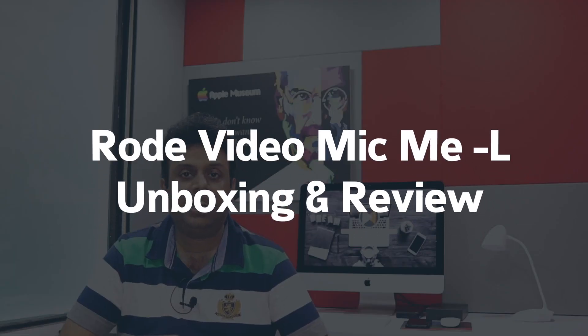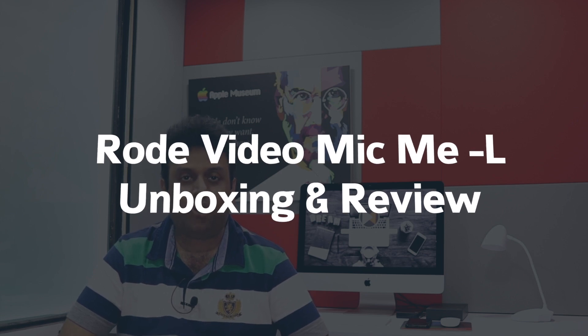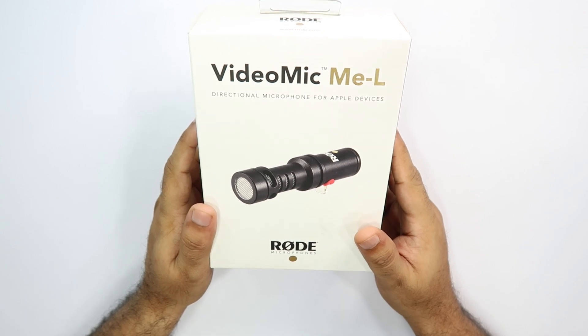Today we are going to do this unboxing and see the box contents, and we will do an audio test. This is the Rode Video Mic Me L.